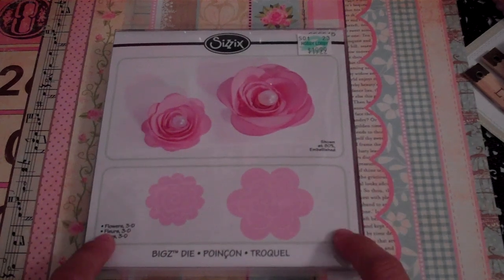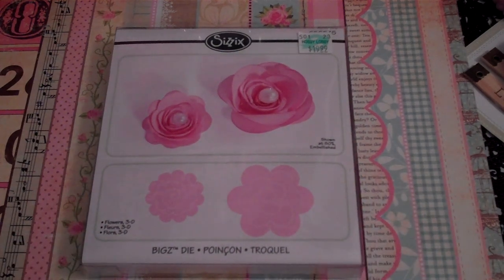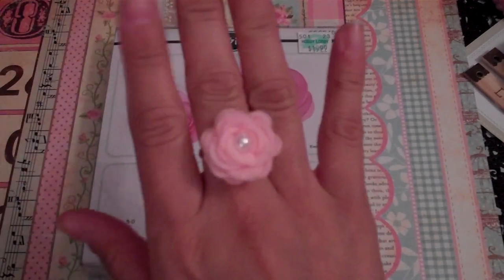I was playing with this die yesterday and I was making some flowers — I made some felt flowers and some fabric flowers using this die. I think the felt flowers are a lot easier to work with than the fabric ones. I have a sample of a flower that I made, and then I actually made a ring out of this — I'm just going to wear it and I love it, it's so pretty.